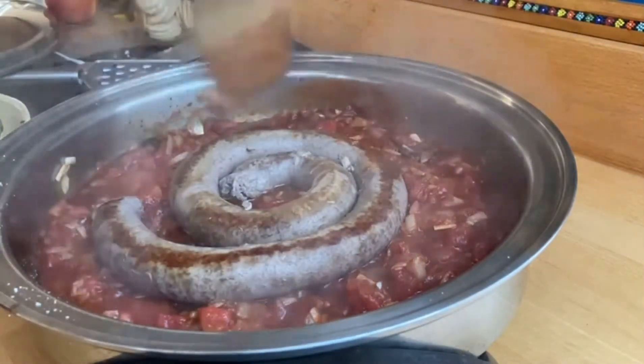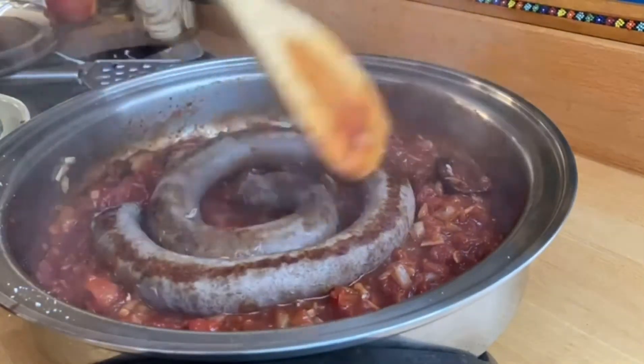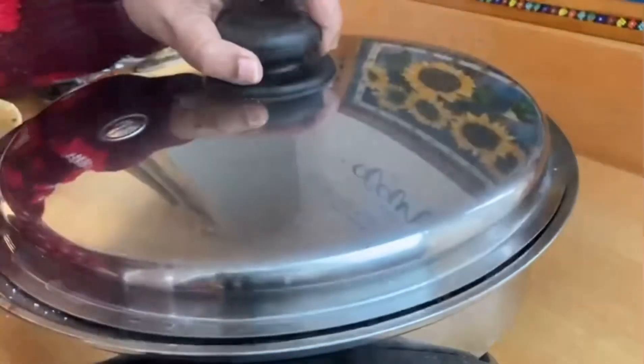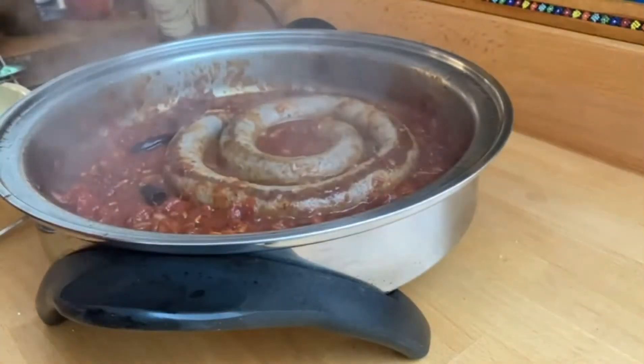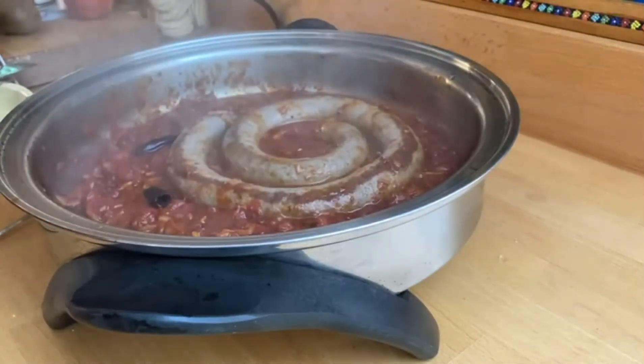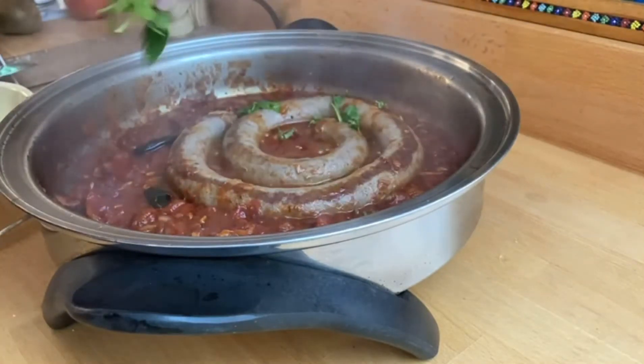We are going to allow the boerewors to simmer for just a few minutes until all the flavor from the tomato, the paprika, and the garlic infuses with the boerewors. Oh my goodness, it is looking so so good — it's smelling so good in this kitchen and you can see how juicy it is looking.